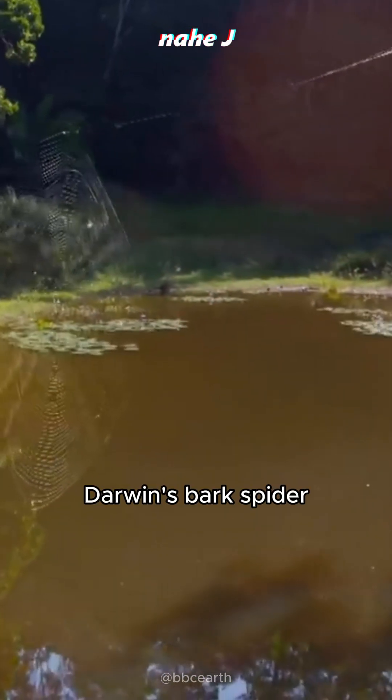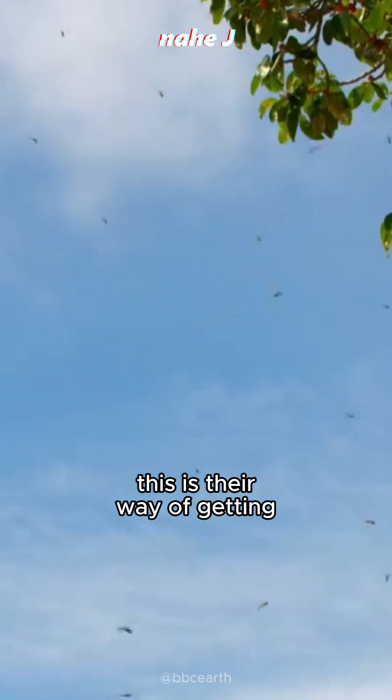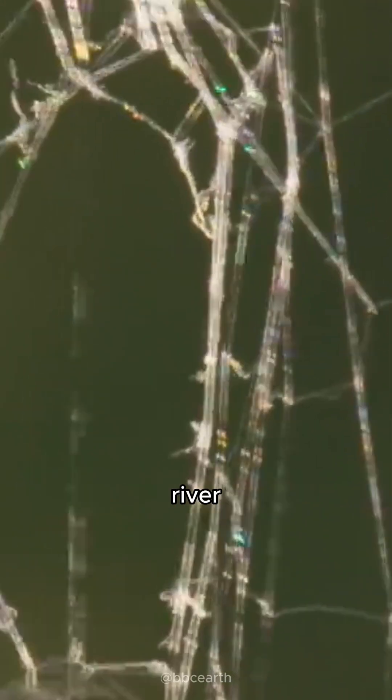Uniquely, Darwin's Bark Spider can make its traps more than 2 meters wide. This is their way of getting to their prey where other spiders can't — making a wide and strong trap above a park, river, or lake.